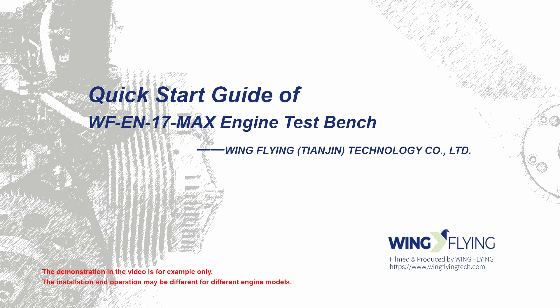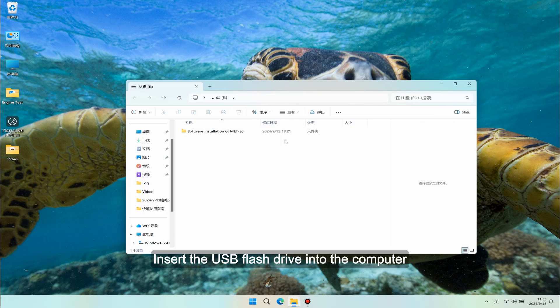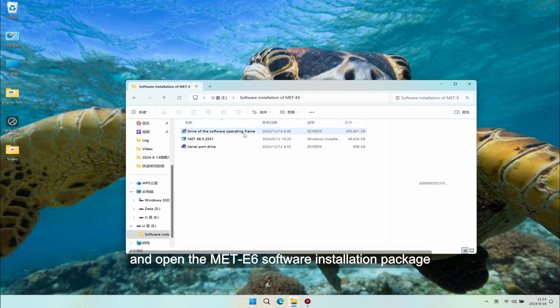Welcome to the quick start guide video of the WF-EN Series Engine Test Bench. To begin software installation, insert the USB flash drive into the computer, open the USB flash drive file, and open the MATE6 software installation package.